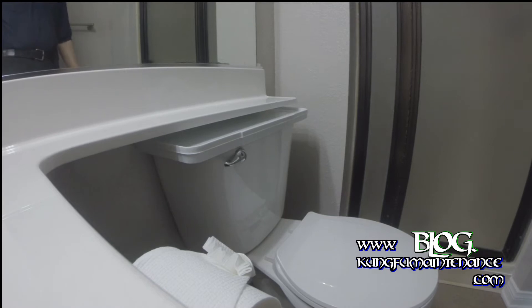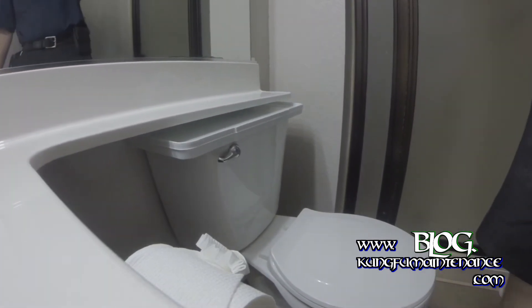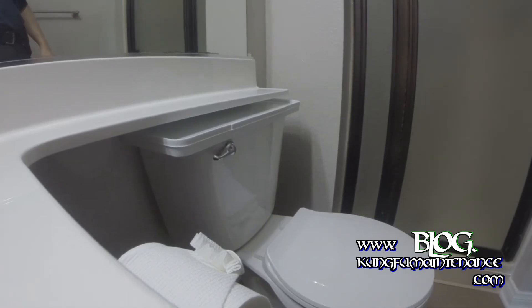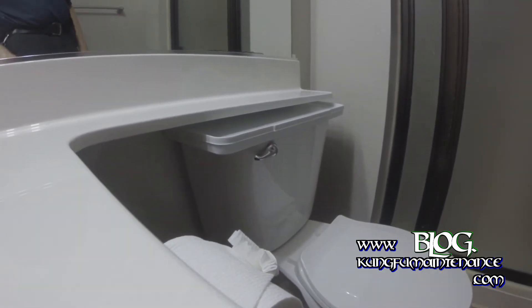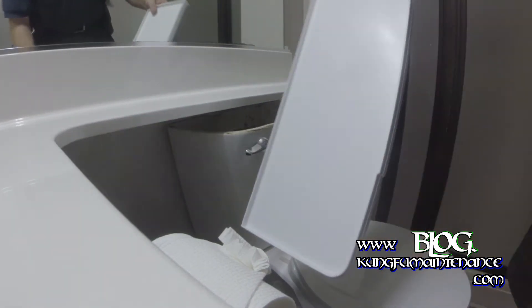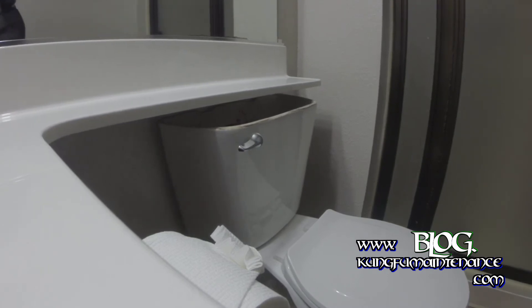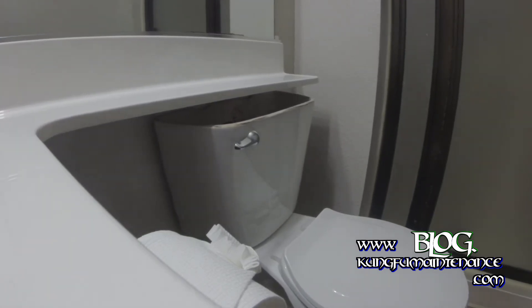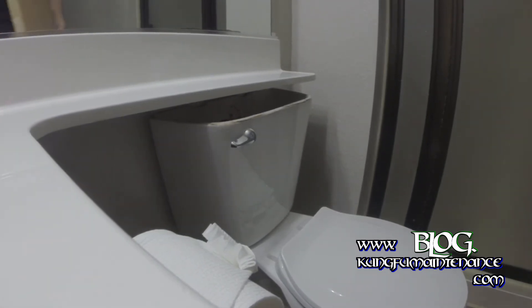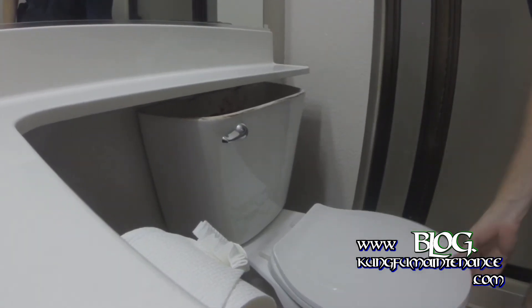I've got a really tight situation here with a banjo over a toilet. Maybe you've had this happen to you — I didn't have a lid that would fit. I actually found this plastic universal lid, but it's pretty ugly. So in all my searches, I actually found something called a Mansfield 160, and even though this is not a Mansfield toilet,